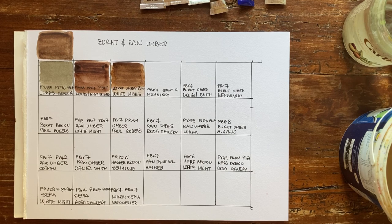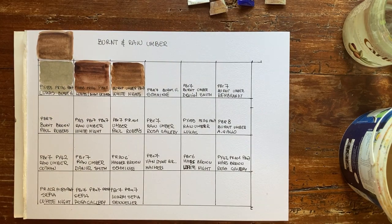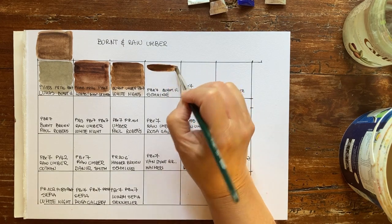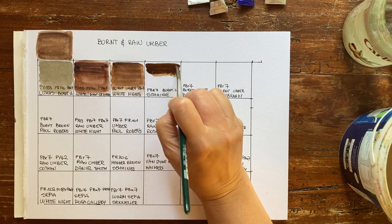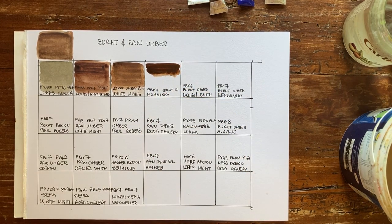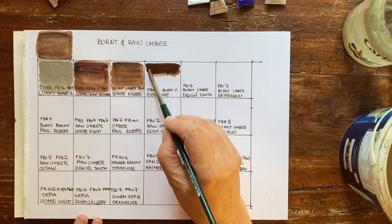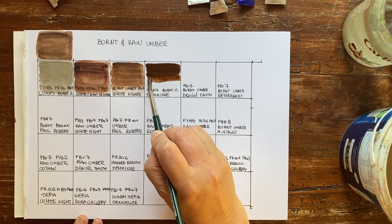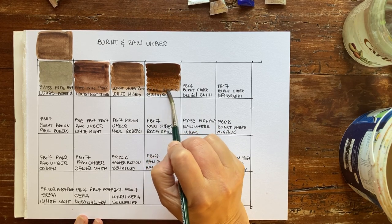I don't have a burnt amber in my Rosa Gallery palette, but we'll swatch other paints from that palette later. From Schmincke I have this tube — a new acquisition. When I see it in videos I find it very beautiful, very creamy, very pigmented. And it's so rich and velvety — this is really yummy. Schmincke paints are always very yummy. Look at the beautiful granulation.